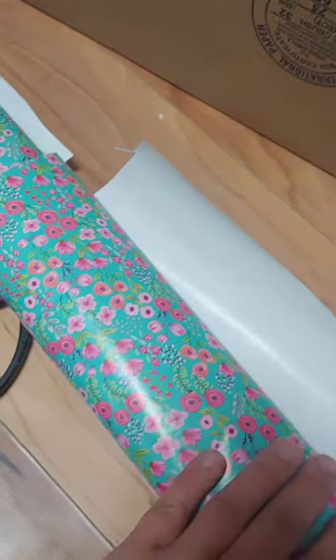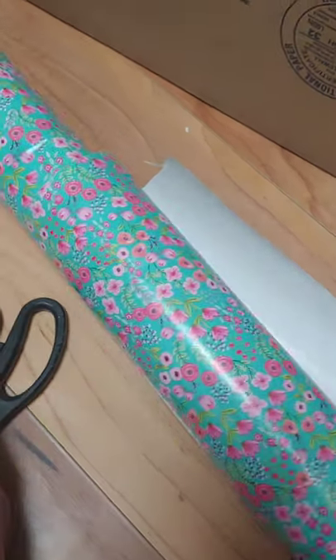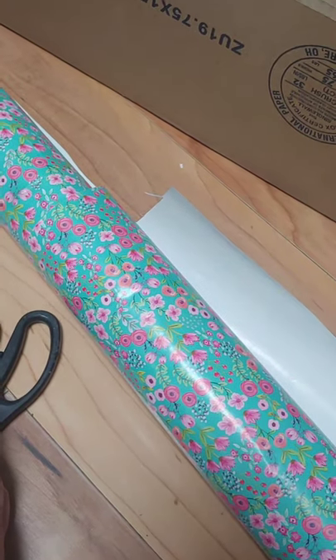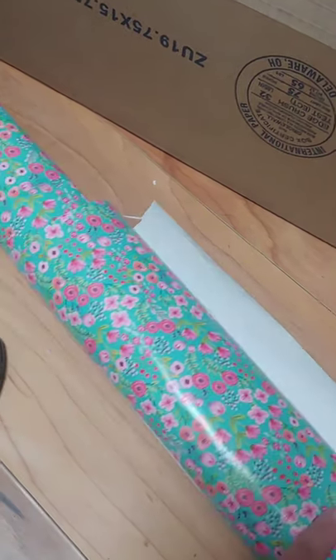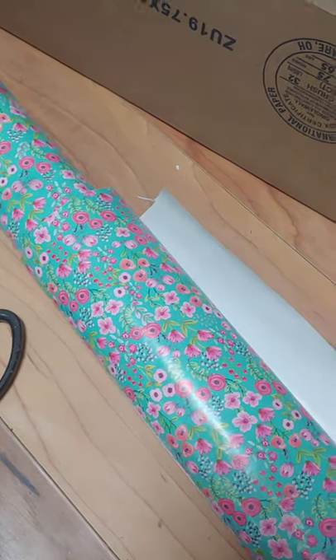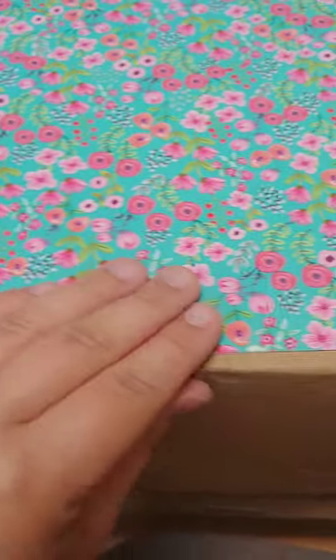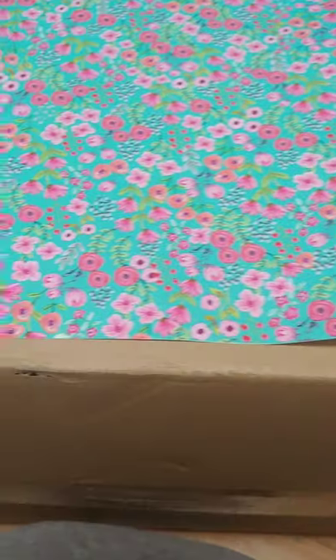I like to use the wrapping paper from Winners here in Canada — I'm not really sure where a good place to get it is in the States — but it's a thicker wrapping paper so it doesn't rip as easily as traditional Christmas paper. I have my glue gun heated up and ready, and I'm going to start at the bottom and then trim the top afterwards.